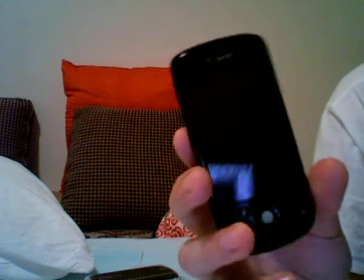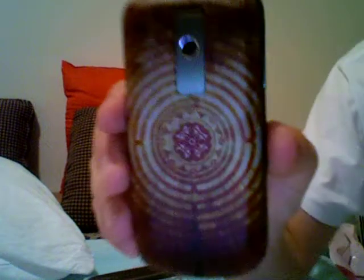It has good call quality. It's easy to hold and feels good in your hand. It's cool because you can customize it by putting these shells on. It's really easy to slide on and off. This is the one I got, but there are all different types you could get.